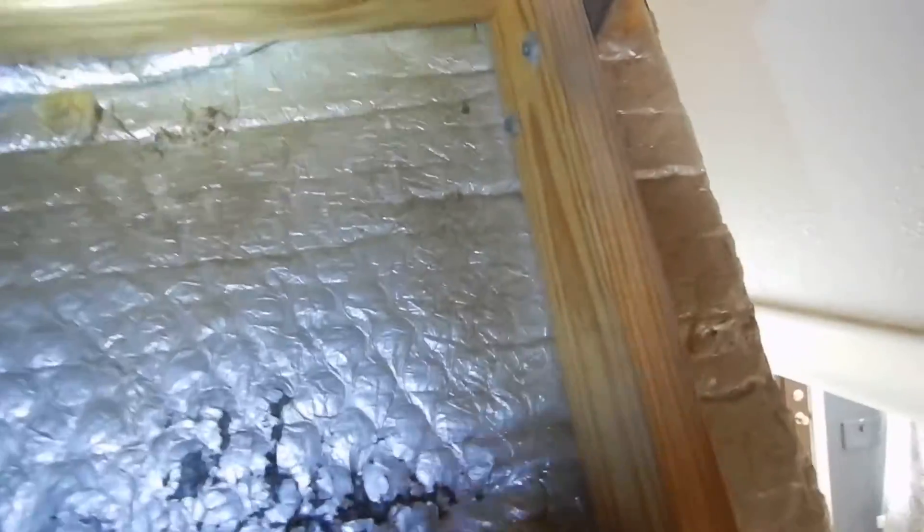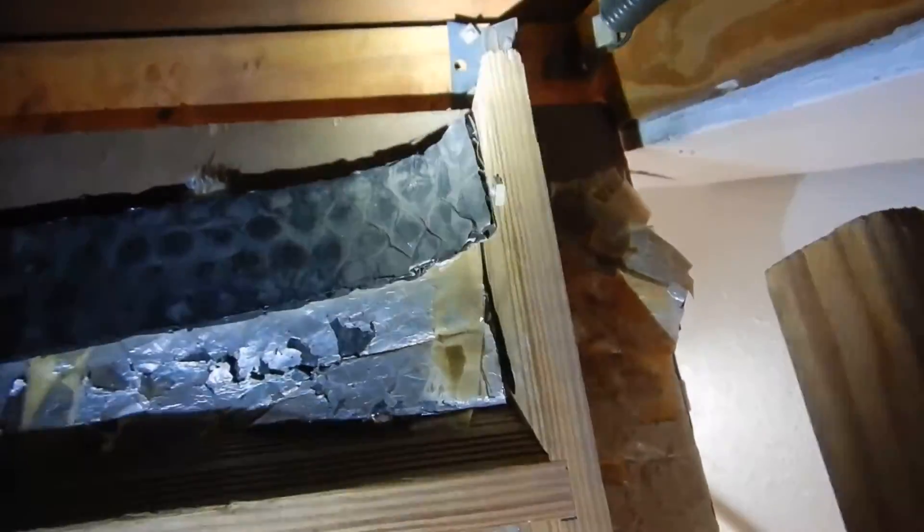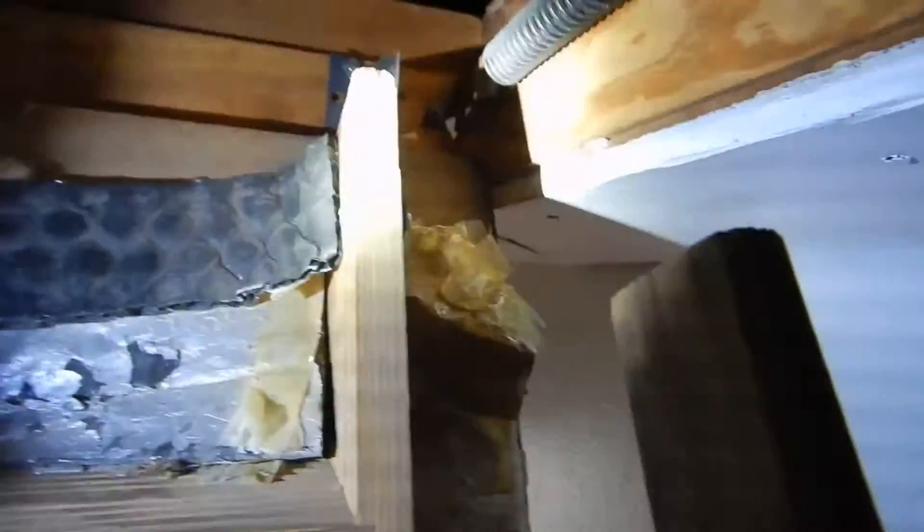We've got some insulation on the ladder here, but I don't know that it's enough — I don't think that it is. See these open holes? The manufacturer left those holes there — why do you think they left those holes? Maybe they wanted nails to go in there to hold things together. You think the manufacturer might have wanted that?